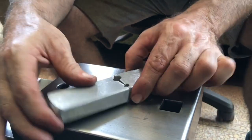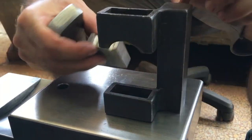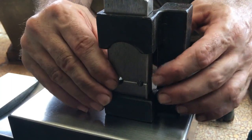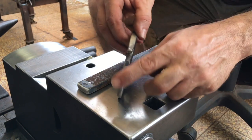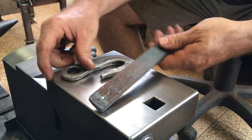Because I may change the hole sizes, I won't heat treat these dies but use them as-is a few times. My idea is to round closed eyes like on this hook I made last video.